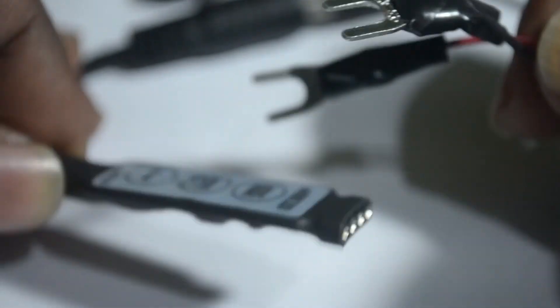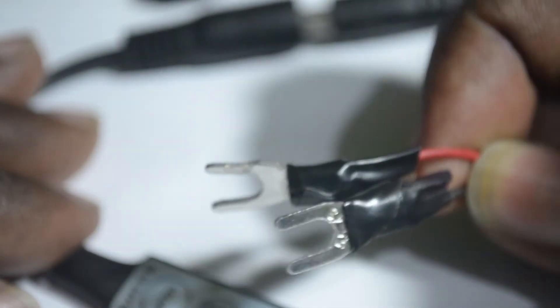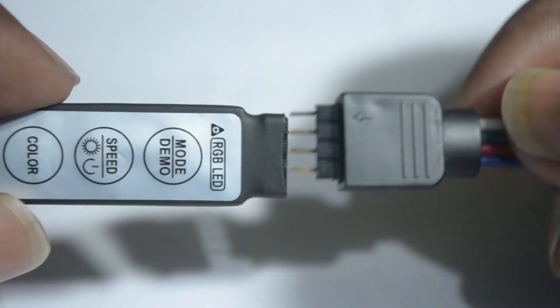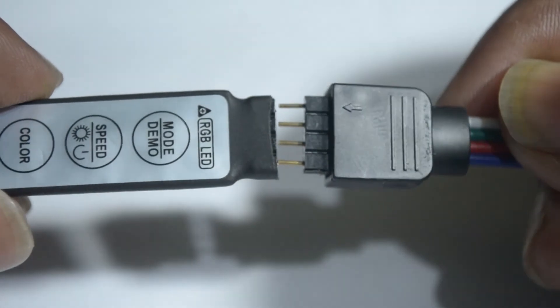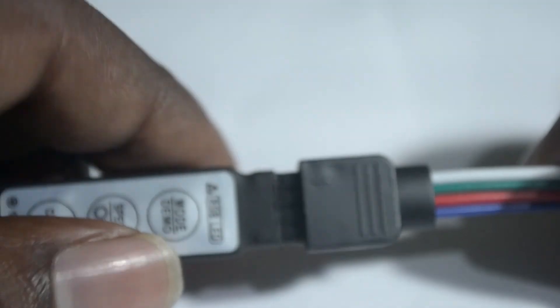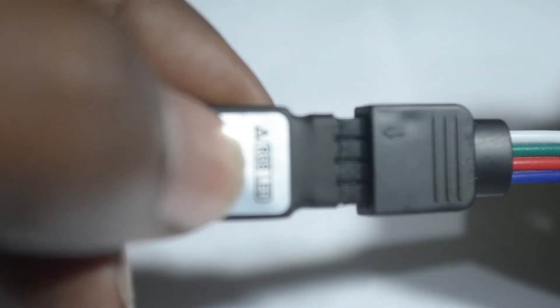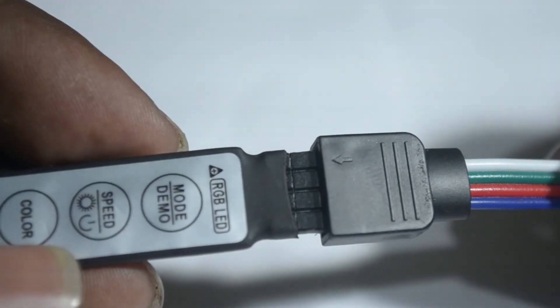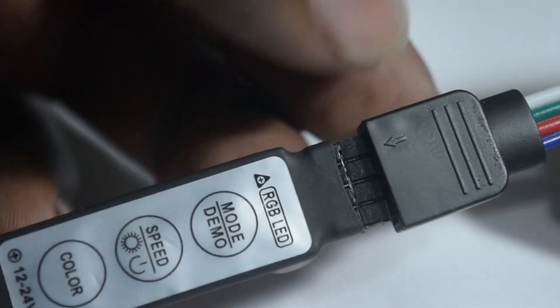The other end of this controller will go to the power jack — this is where you will connect your male jack. The other end of that jack will go to the power supply, and this side will go to the LED strip. Connect your LED strip to the controller this way. Make sure you are matching the positive side of the controller and the positive side of the LED strip. You can see the arrow mark and plus sign — check properly that both positive sides are connected correctly.